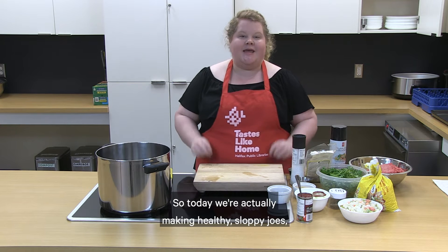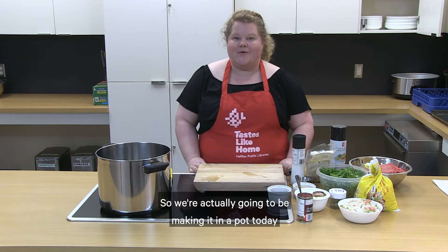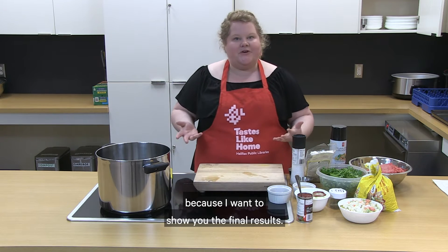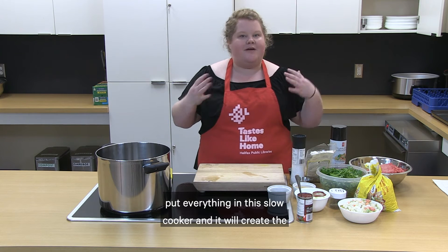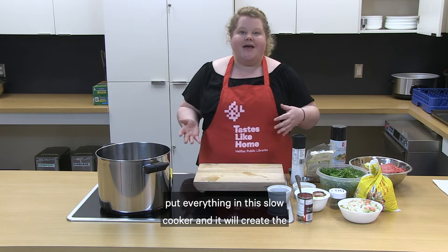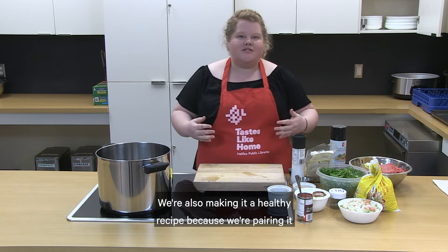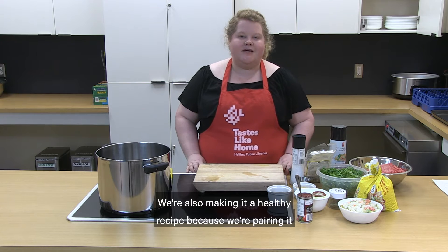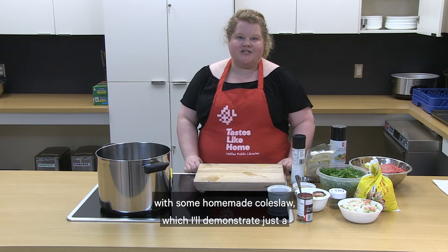Today we're making healthy sloppy joes. We're actually making it in a pot today because I want to show you the final results, but you can just as easily follow this recipe, put everything in the slow cooker, and it will create the same delicious flavors. We're also making it healthier by pairing it with some homemade coleslaw, which I'll demonstrate a little bit later.